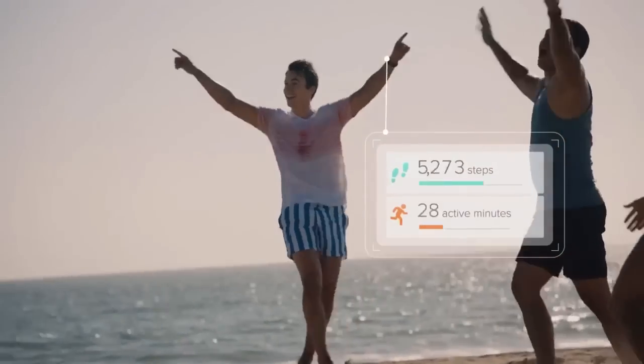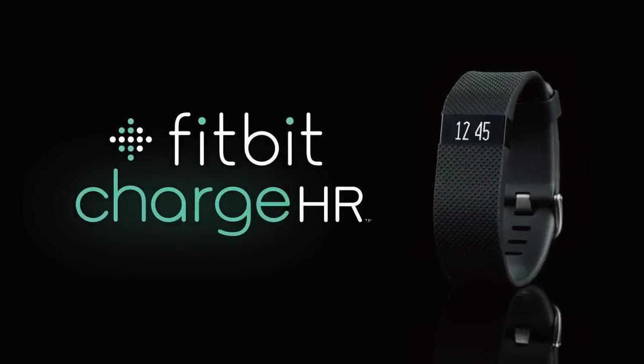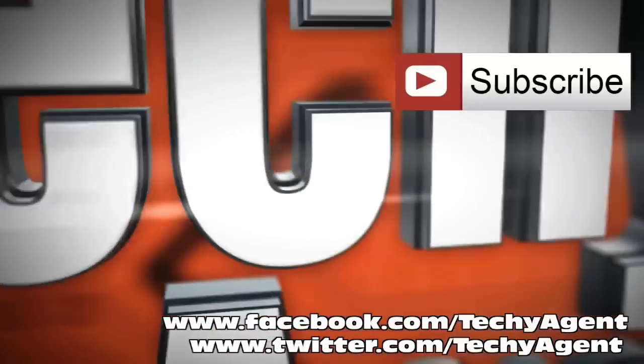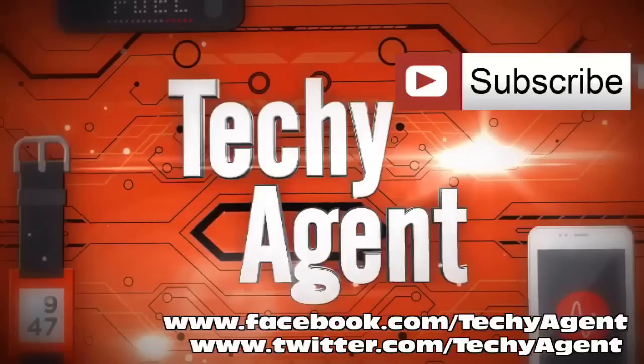Thanks for watching — leave your feedback and constructive criticism in the comments below. Don't forget to like this video and subscribe to the channel so you can check out all of our future videos. Also check us out on Facebook and Twitter, where I sometimes put out content you won't find here on YouTube. I'm Eric the Techie Agent — we'll catch you next time.